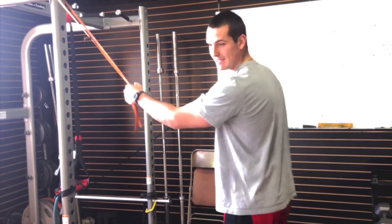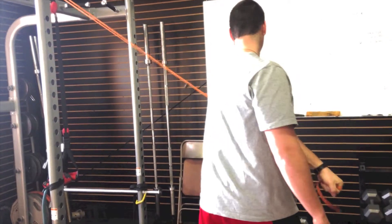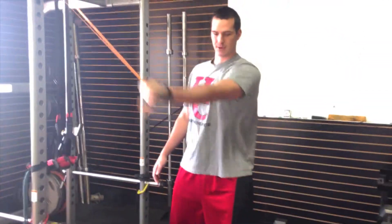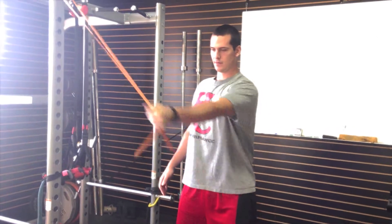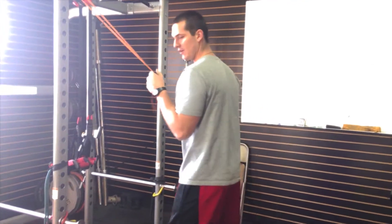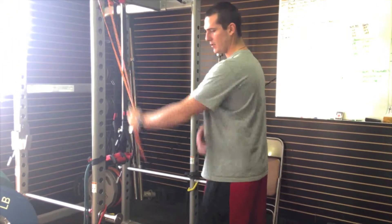The next one we have is our D1 and D2 extension. You're going to make it diagonal across your body, coming this way. Then diagonal across your body the other way. We also have our tricep extensions, connecting to the posterior shoulder.